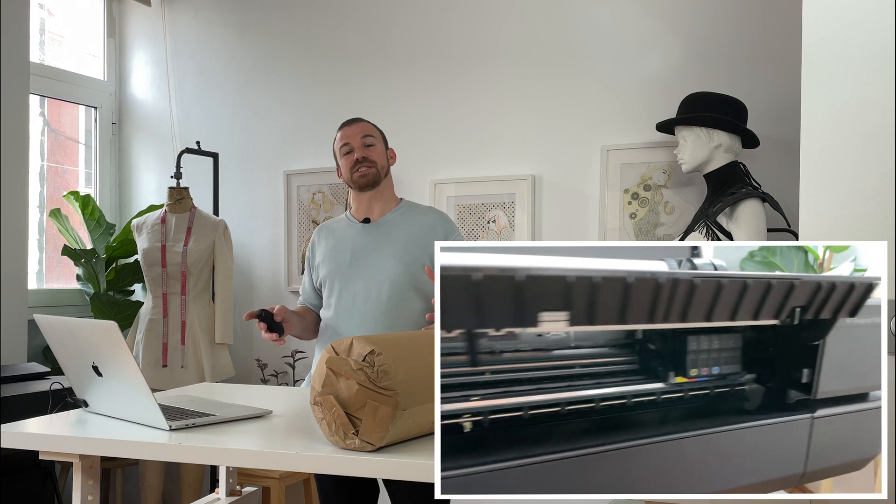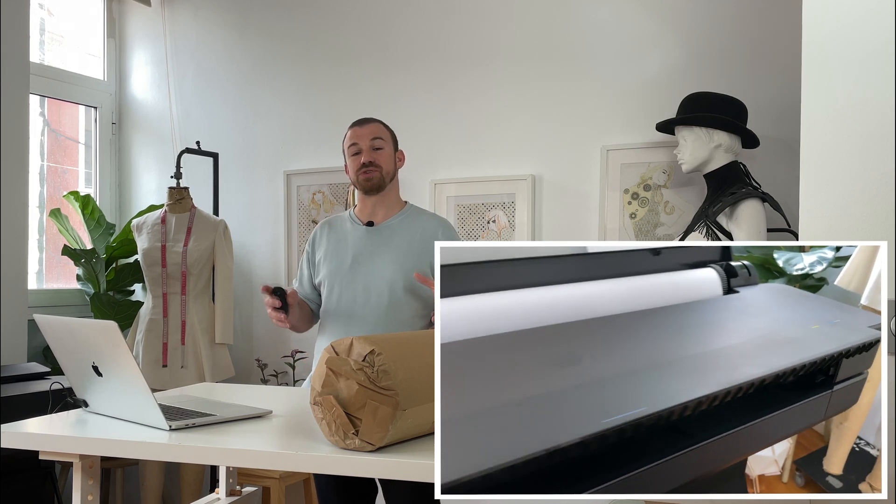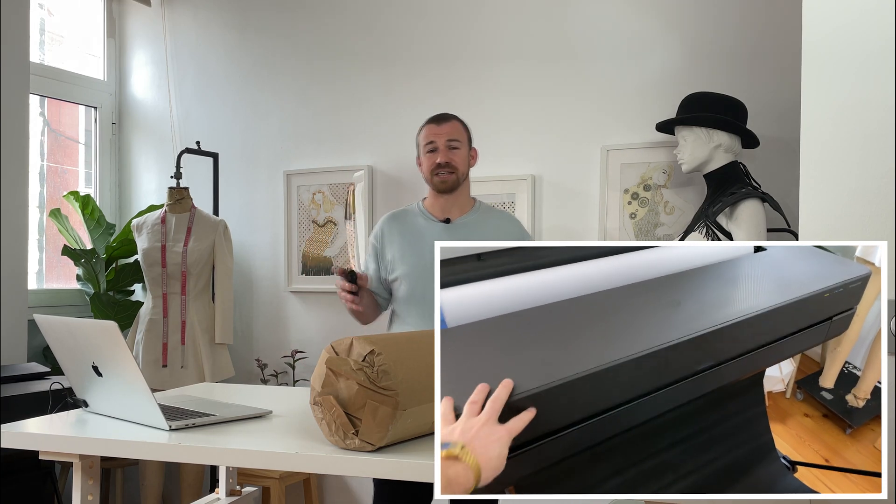First of all, let's talk a little bit about the printer. I'm not going to lie — the printer is, of course, expensive. It's a serious bit of kit, and it's not something you'd normally buy if you're, let's say, a home sewist, simply because you couldn't really justify the cost. It's about £2,000 to £3,000, depending on if you get it on sale. But if you are a bespoke dressmaker who deals with a lot of clients and needs a quick sampling and fitting process, like me, then this might be a perfect solution for you.